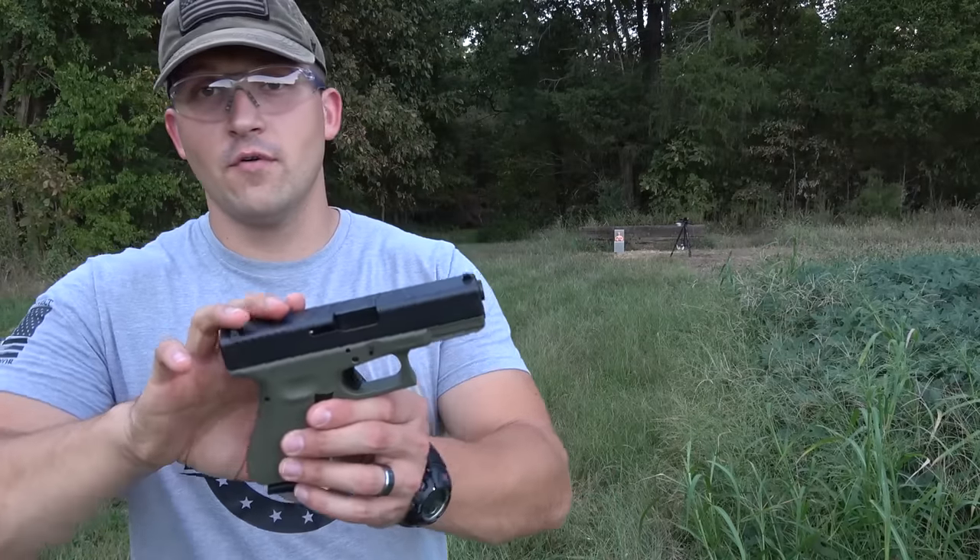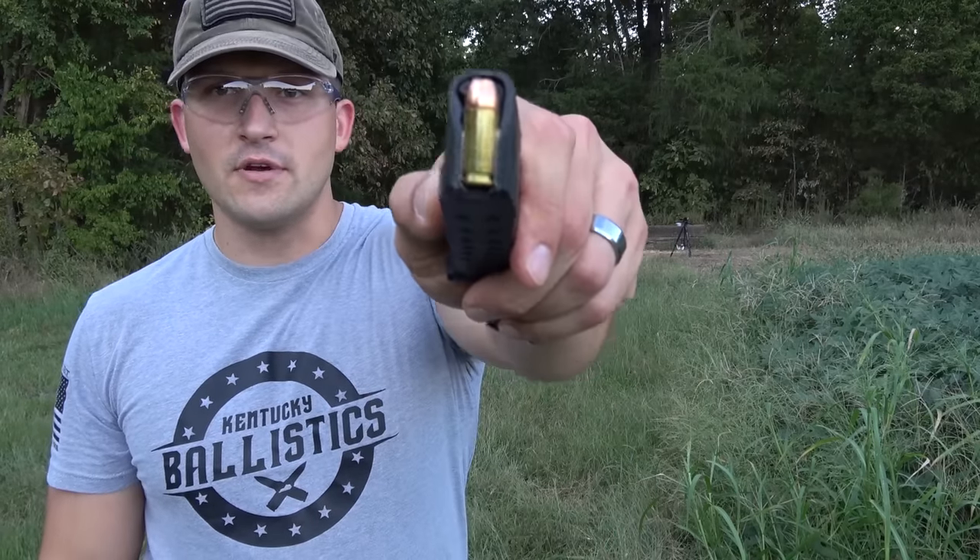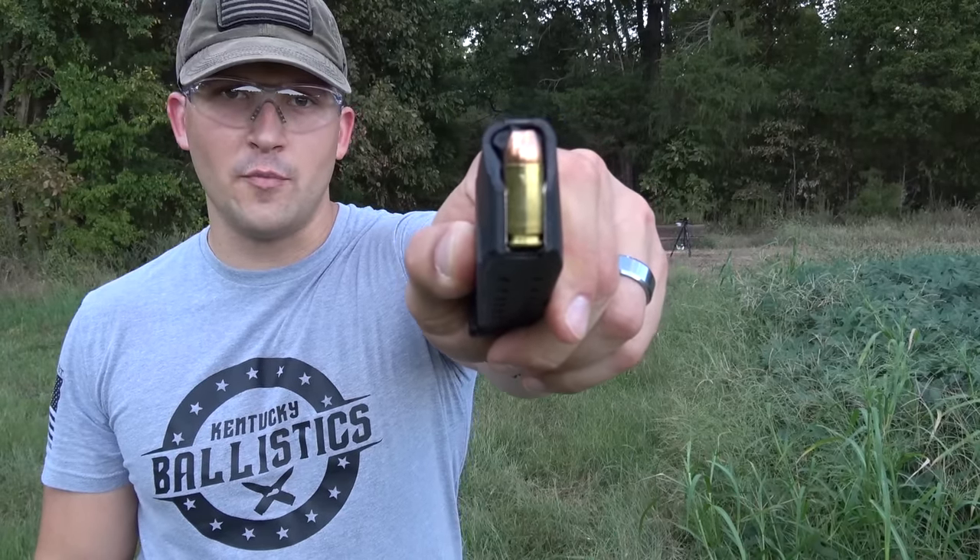Now we have a Glock Gen 4 Model 19, loaded up with some Colt Defense ammunition made by Double Tap. These are 9mm, 124 grain jacketed hollow points.